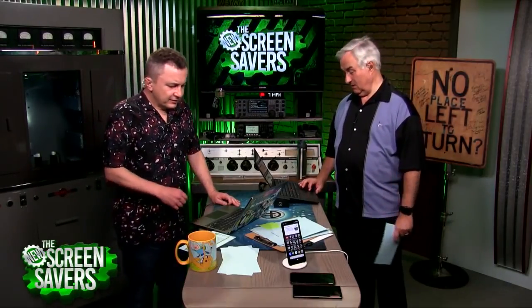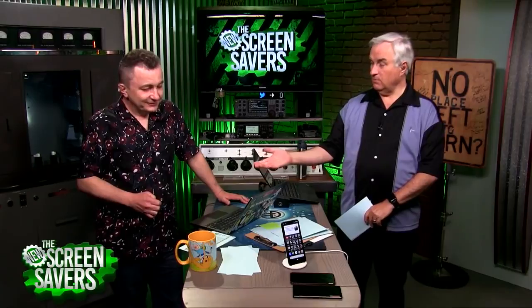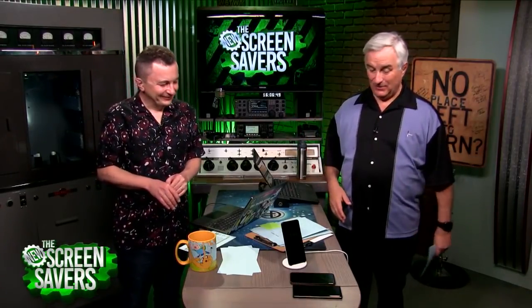The only thing that worries me about Pixel phones is Google's artificial obsolescence — how long are they going to support this? I've heard two years, possibly three years. You should be able to use devices as long as you like — Windows is supported for 10 years at a time. That said, two years and out is generally the idea with smartphones. All the companies now offer upgrades where every year you get the newest phone and continue paying a monthly fee. The only reason I don't do that is — what if I break it?